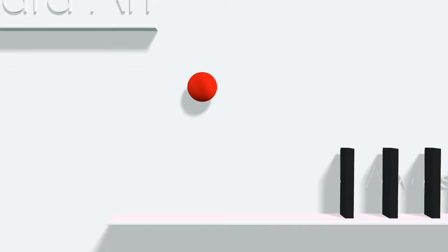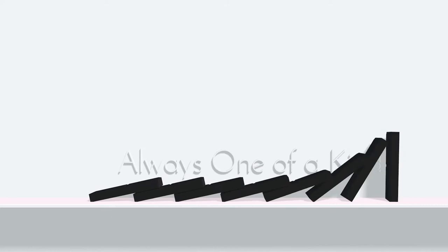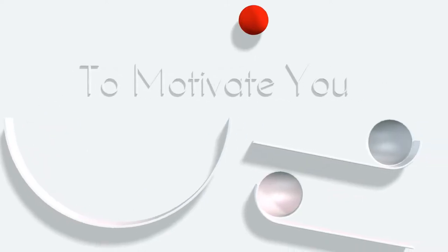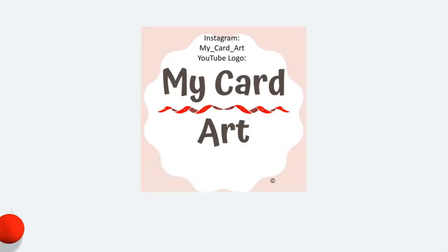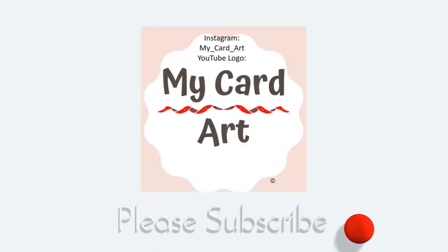Welcome to my card art. I am here to show you always one-of-a-kind projects that I make, and it's here to motivate you and help you make your own card and your own art. Please subscribe and thanks so much for watching.